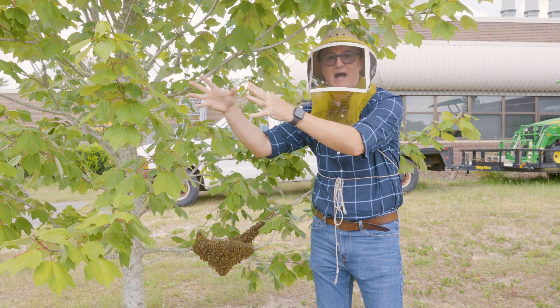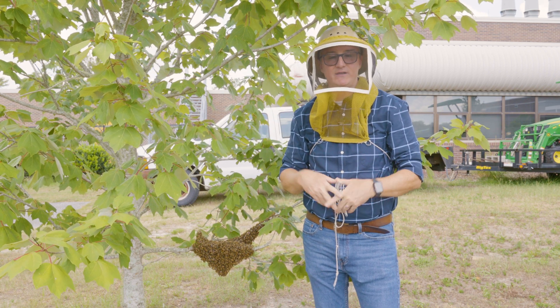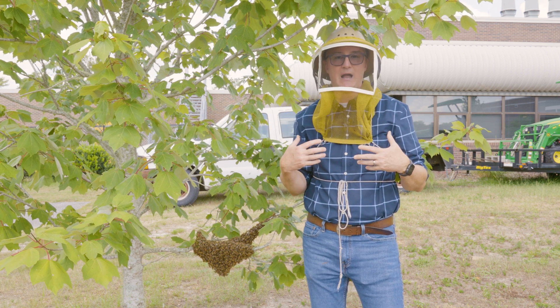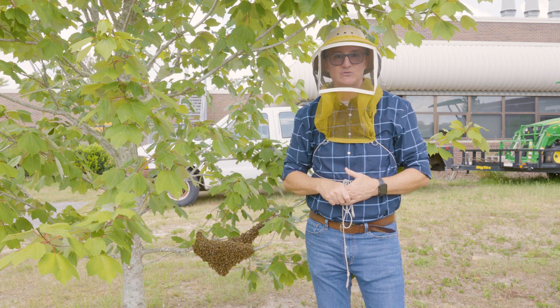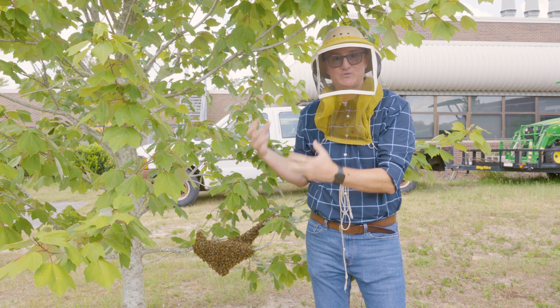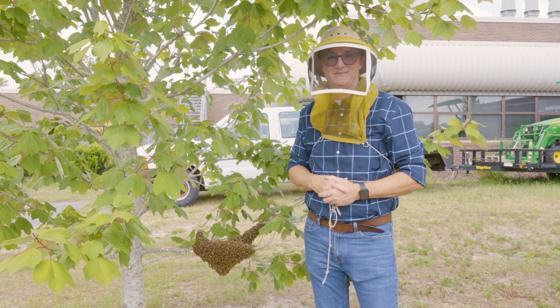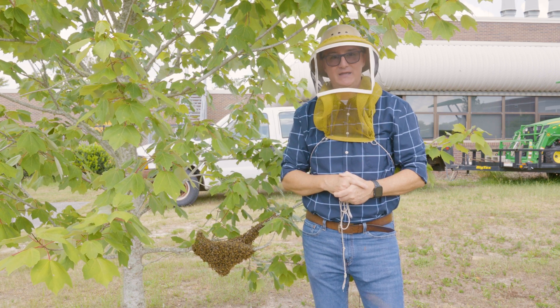Once they find a cavity that they prefer, they will drop from this cluster and fly en masse to that cavity. This is why some beekeepers will be called to remove a swarm from someone's property and by the time they get there the swarm is no longer there — that's because the swarm found a new home and moved. We caught this swarm in time to actually hive it before it found its home and moved.